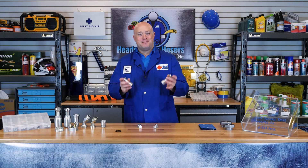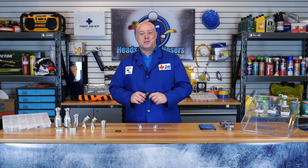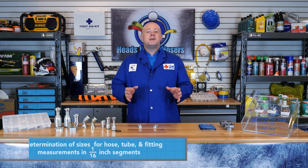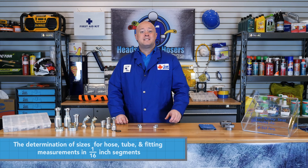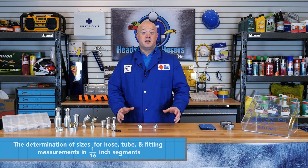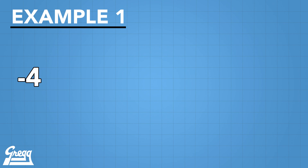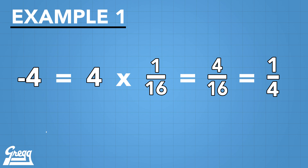SAE split flange connectors come in a variety of sizes from dash 8 to dash 32. A dash size is the determination of sizes for hoses, tubes, and fitting measurements, measured in 1/16 inch segments. For example, when dealing with most types of hose, dash 4 equals 4 one-sixteenth inch segments, which equals 4/16ths, or 1/4 of an inch hose ID. Note that for tubing, the dash size calculation is slightly different.